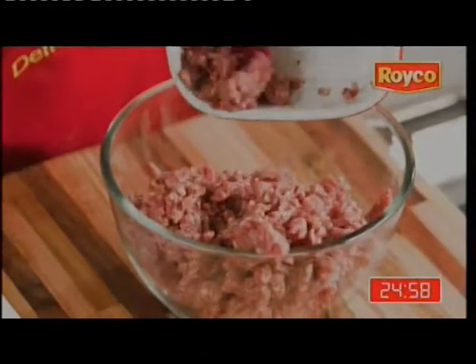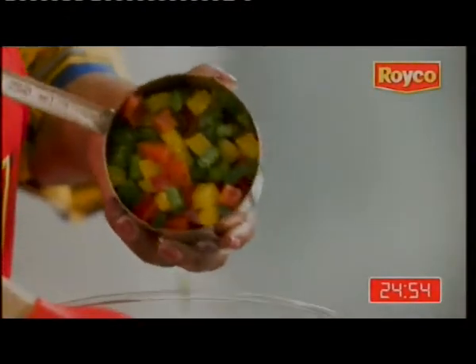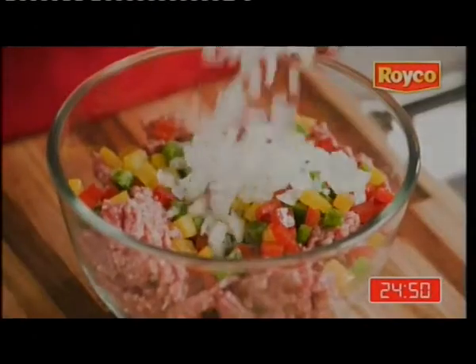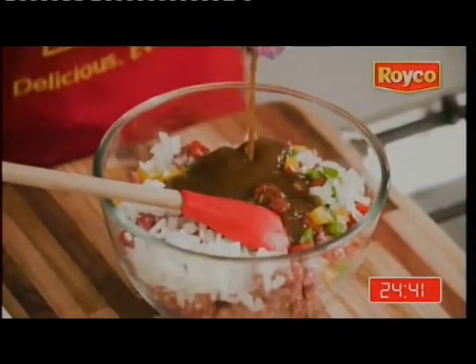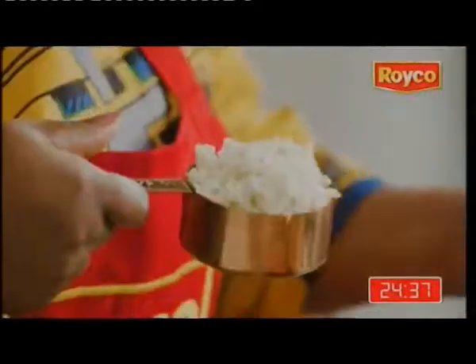500 grams of mince, chop the rainbow peppers — the green, red, and yellow. Can some finely chop the onions. I'm going to use the Royco beef casserole with rosemary, but remember you need just a quarter cup of this sauce and the rest you use it at the end. Don't forget the breadcrumbs.